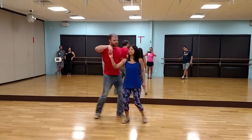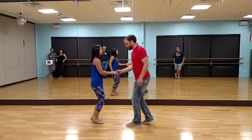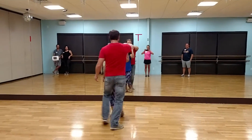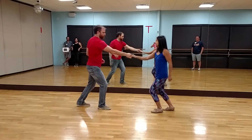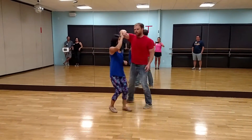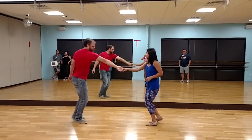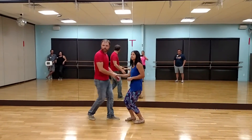We did a pass-by with an underarm turn. Do that one more time. We talked about how if we let our hands rotate around, we end where we need to. If we don't rotate the hands around, we end up sort of like this and we just have to switch them around at the end.